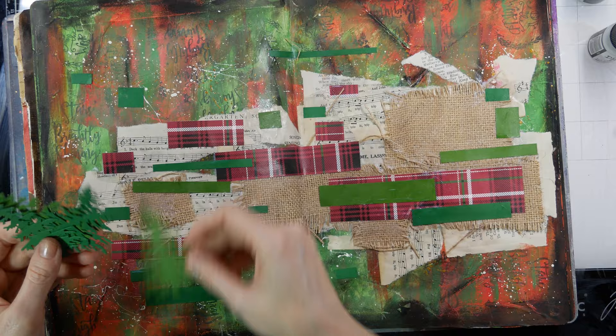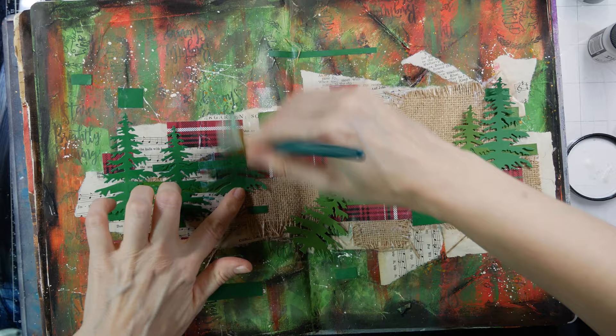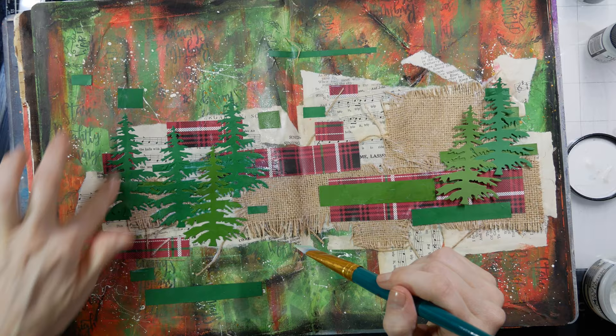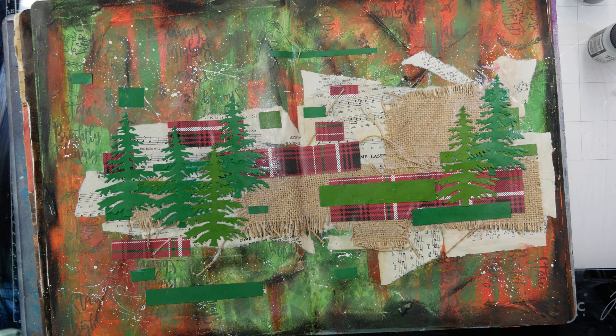I die-cut these trees prior to starting this layout, so I didn't do it on camera. It's just a little thin die that I paid about a dollar for at a generic location — not any name brand item. If you don't have these, you can print out images online or use magazine cutouts. I used the same green paper that I was adding in the background to make sure everything kind of coincides.